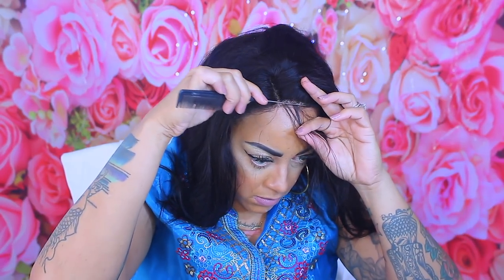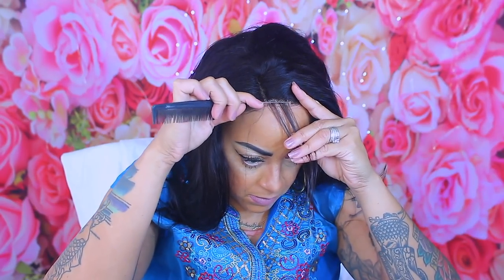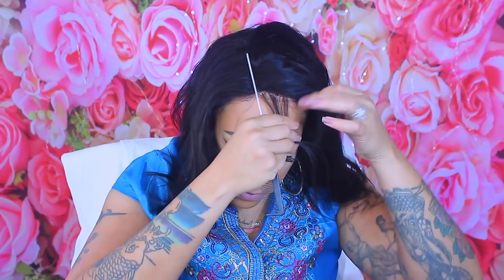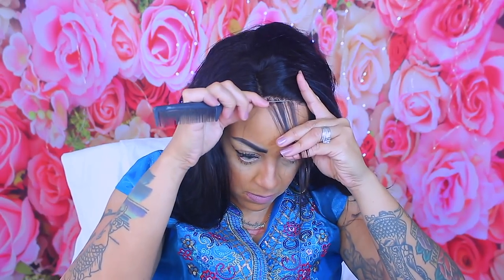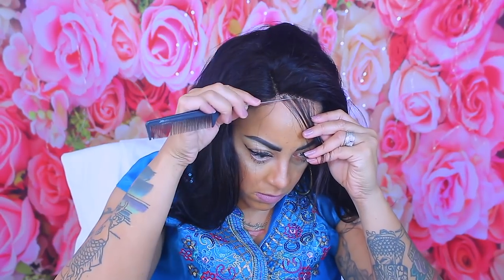I'm going to take the end of my rat tail comb and just make some baby hairs in the unit, so that way if I decide to brush it back I have a little coverage. The hair is very bouncy and flowy and it doesn't shed as much as normal.